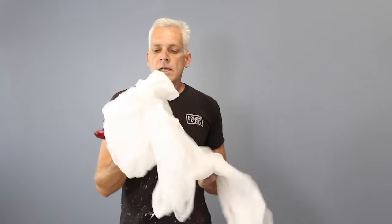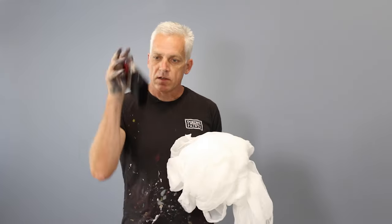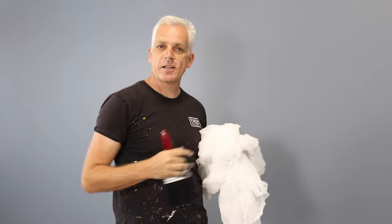I start to rag off with my muslin. It's the folds in the fabric and the texture of the fabric that will actually create that beautiful finish. I keep the edge wet, so I don't rag all the way to the edge. I keep it wet so that I can follow myself as I work my way across the wall. Remember, don't stop until you finish.